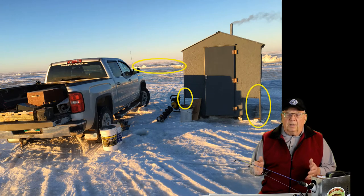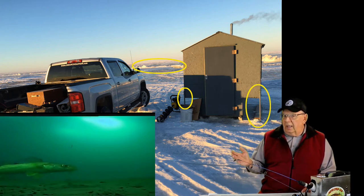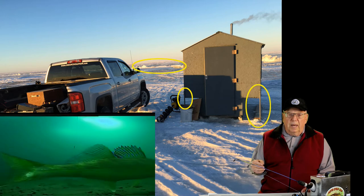If your fishing shack has a small footprint, you'll want to anchor it. I have seen ice shacks tipped over and destroyed by high wind conditions. This shack has four corner pipe extensions that are purposely watered and frozen into the ice.